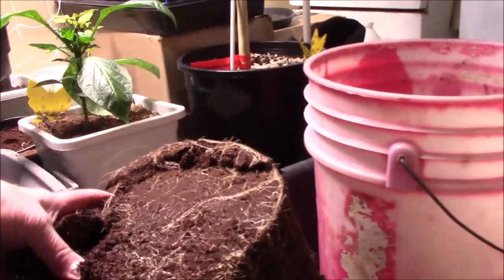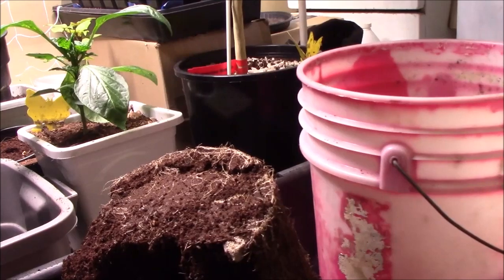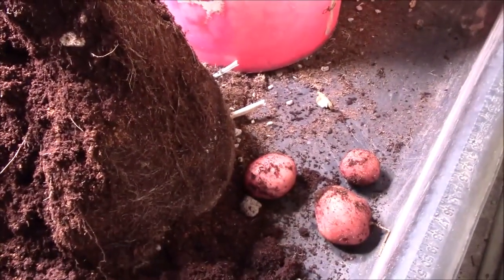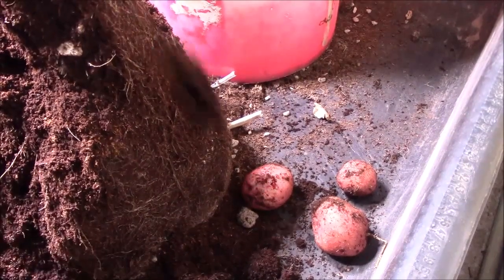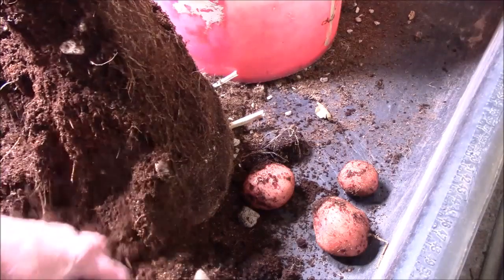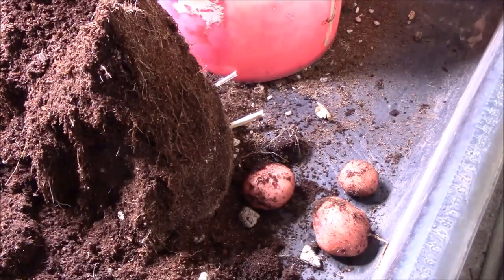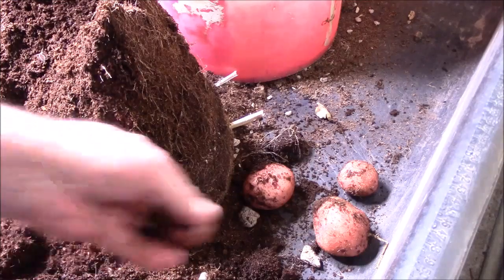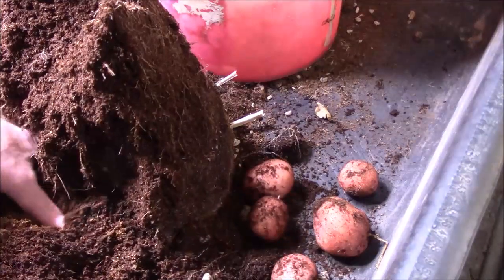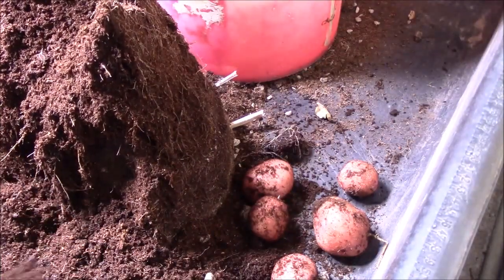This plant died back kind of early. Well, there's a few — there's a couple of them. I don't think there's going to be a lot because like I said, the plant died back kind of early. But we got some.